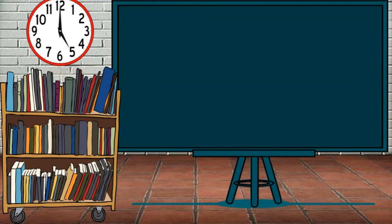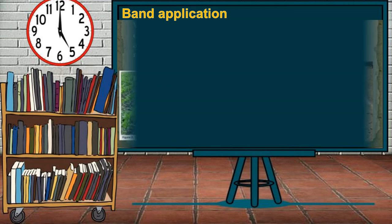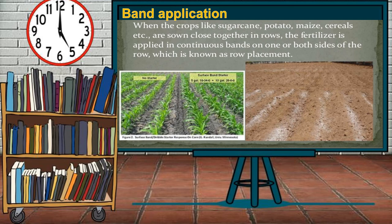The second method is band application. Fertilizers are applied on the soil around the plants, and the soil absorbs the fertilizer when watering. When crops like sugarcane, potato, maize, and cereals are sown close together in rows, the fertilizer is applied in a continuous band on one or both sides of the row, known as row placement.